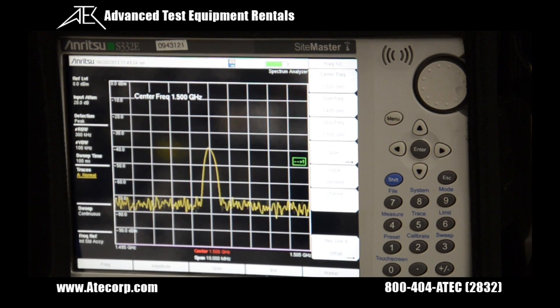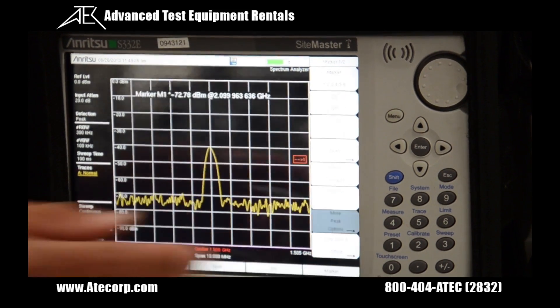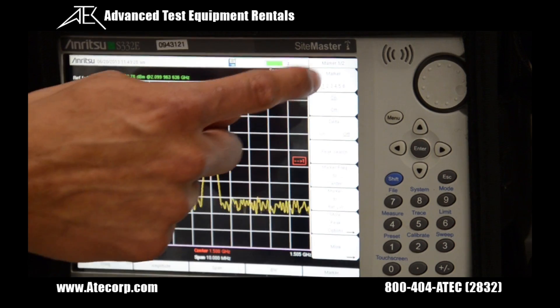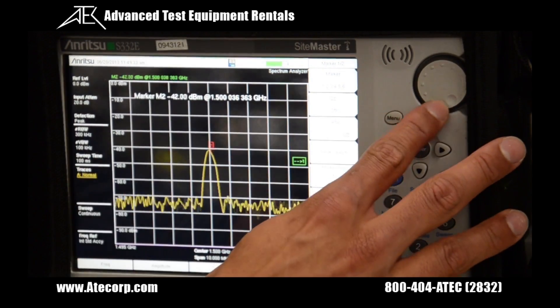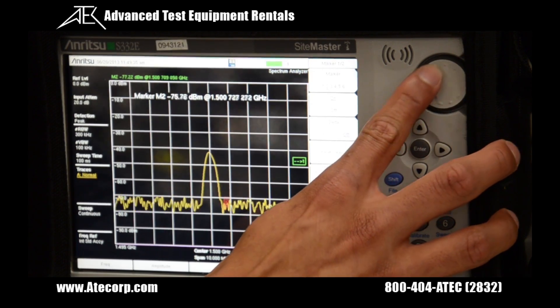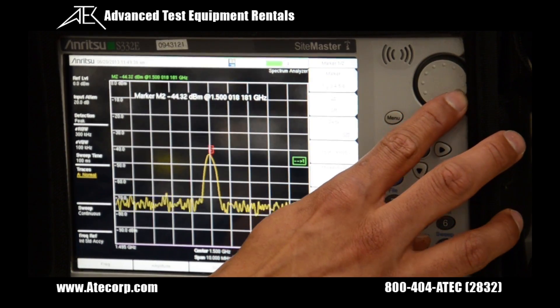If you want to change the markers, there's a marker function where you can set different markers. I just set a separate marker that I can move around using the scroll wheel if you want to measure the noise floor or the peak. Thank you.